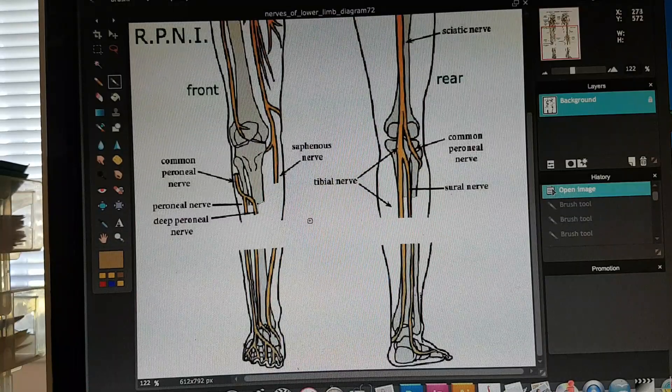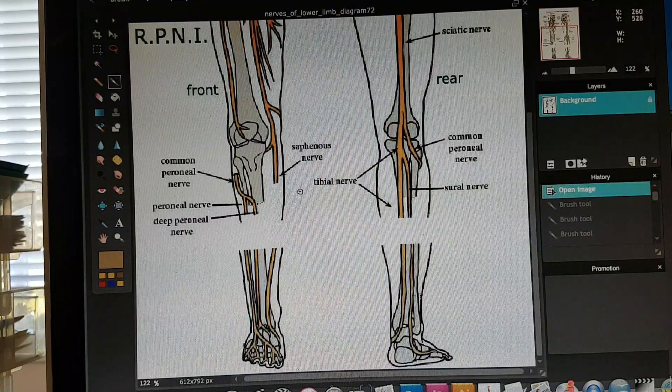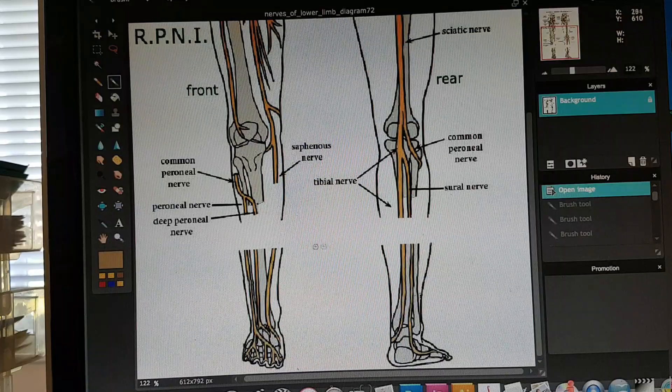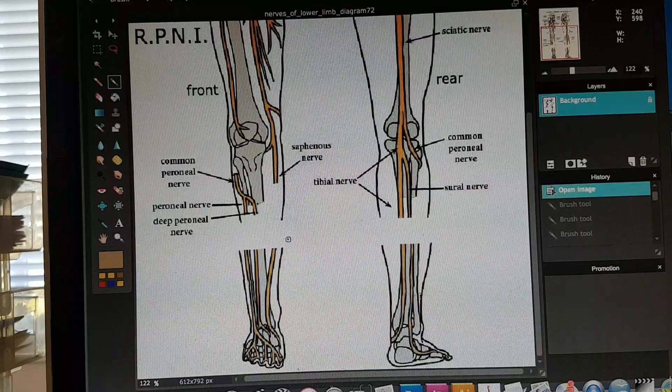On this crude little computer program, hopefully you can follow the mouse here. This is a simplified drawing of the right leg — front view and rear view of the right leg. Imagine we're partway through the amputation here, so we still have the foot, but it's been already removed from the limb.